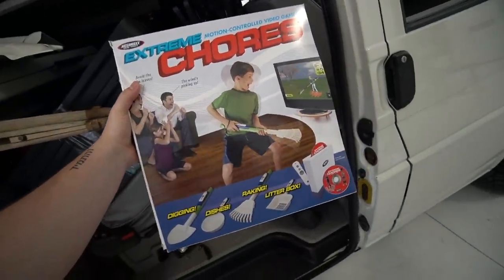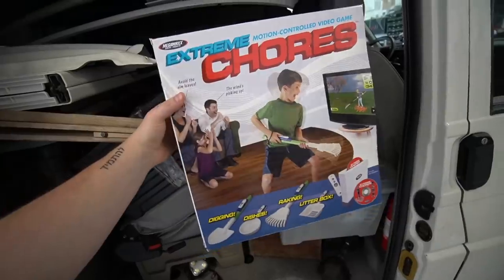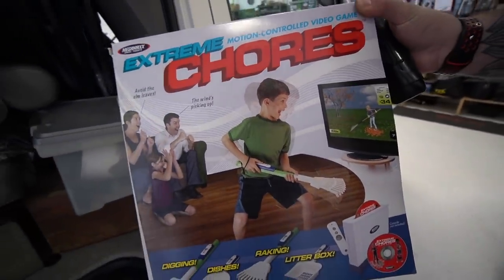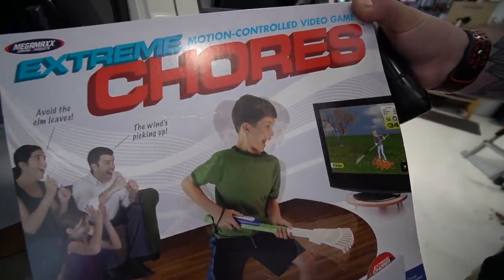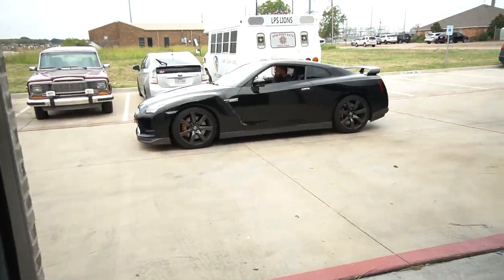Extreme chores — Nintendo presents Extreme Chores? You guys want to learn how to dig and do dishes and raking and do the litter box? Where did you get this? It was in this customer's van right here. Just in case your parents need to teach you how to do stuff around the house, dude. Make sure you avoid the elm leaves.